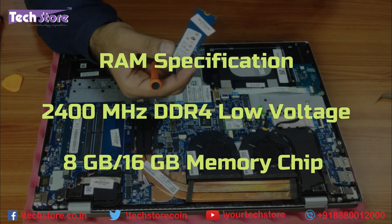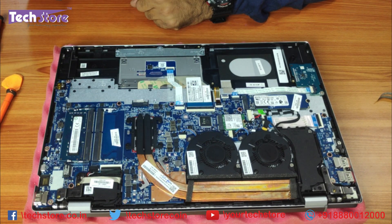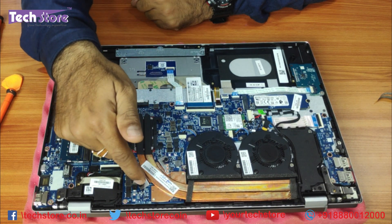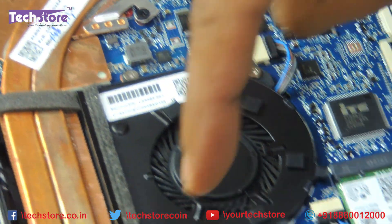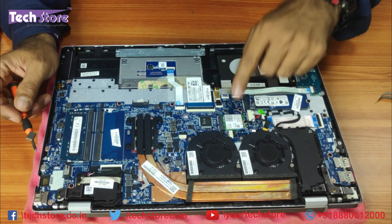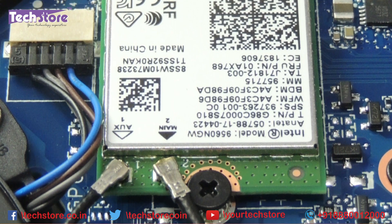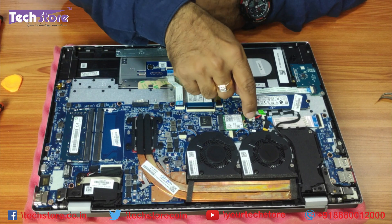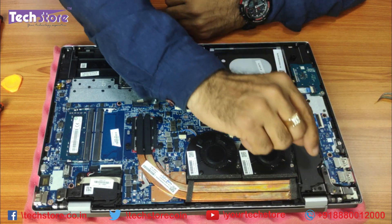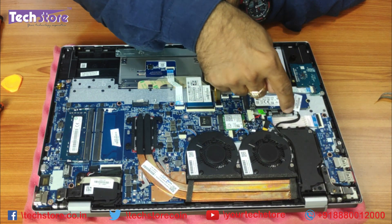The M.2 SSD slot accepts a normal M.2 2280 SSD or an NVMe SSD. The CMOS cell is buried somewhere inside — we'll show how to replace the motherboard in another video. This is the processor fan; you need to remove six screws for the heatsink and five screws for the fan. The Wi-Fi chip is a standard AC 750 Mbps — remove one screw and you're done. This is the DC jack connector; remove the two hinge connectors to replace it.